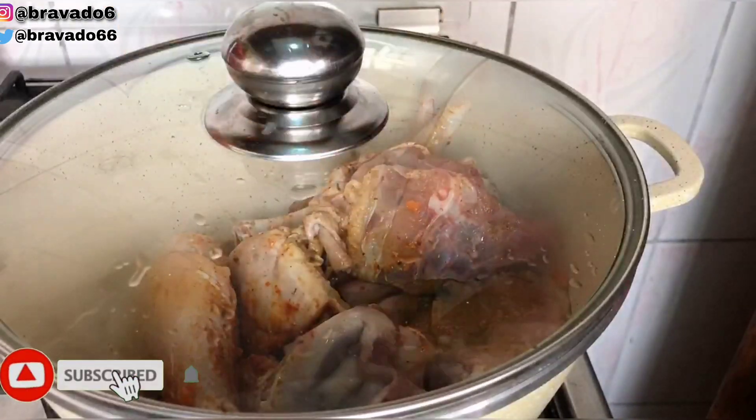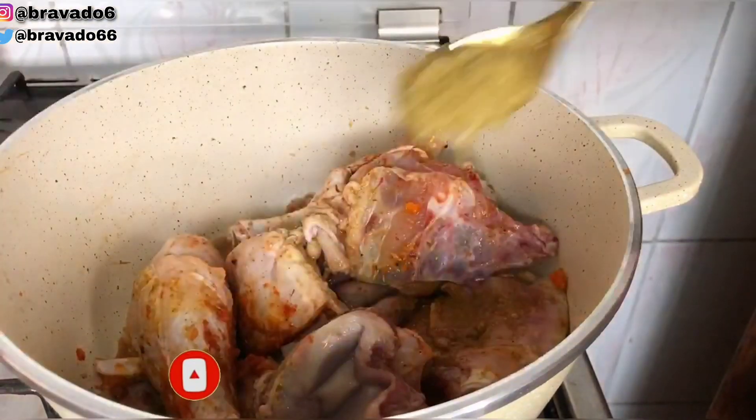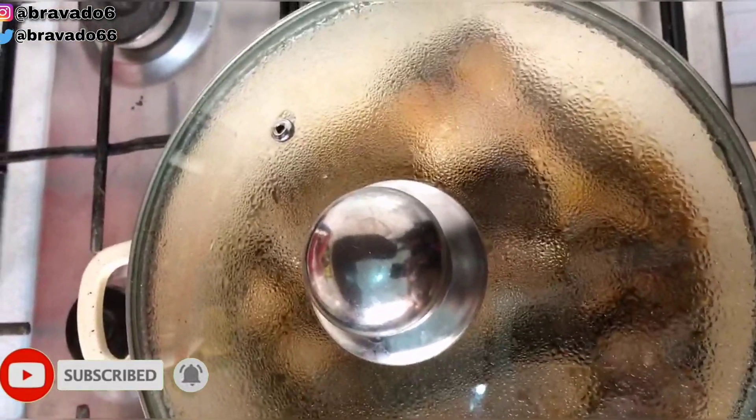So I covered my pot and allowed it to come to a boil. I forgot to add ginger guys, so I quickly rushed and added my ginger, then covered my pot and allowed it to come to a proper boil.